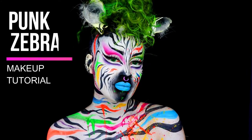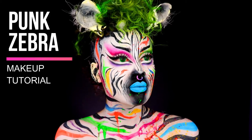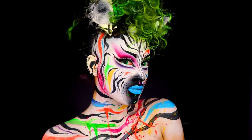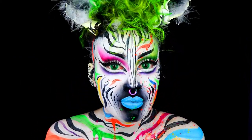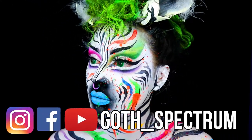Hello and welcome back to another tutorial. If this is your first tutorial, hello, my name is Sophie and I like makeup. Today I'm going to show you how to create this zebra look, so please do keep on watching.